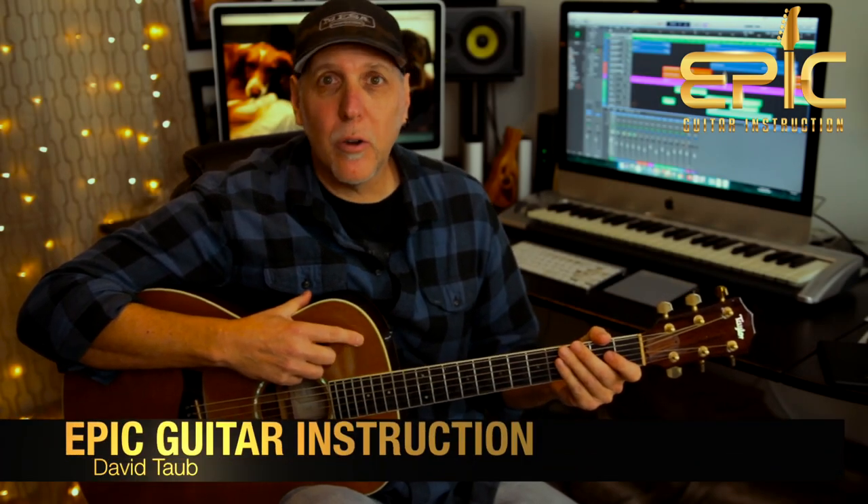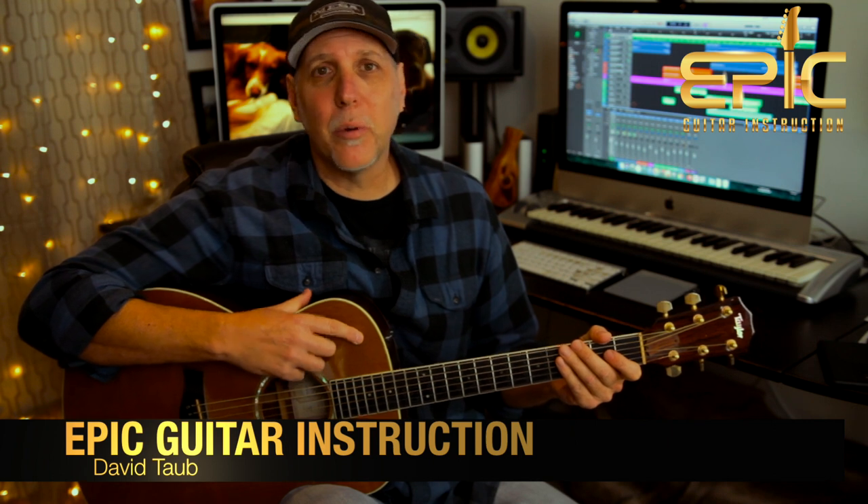Hey, how's it going? David Taub here with Epic Guitar Instruction. Hope all's going well, and I hope your guitar and musical journeys are going famously.